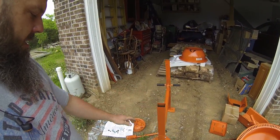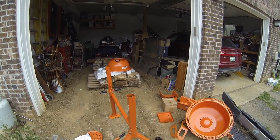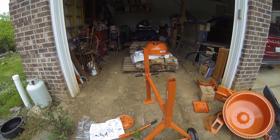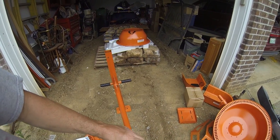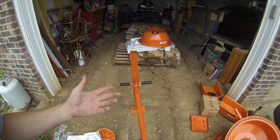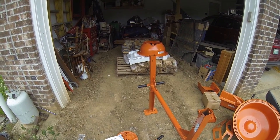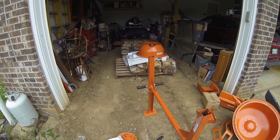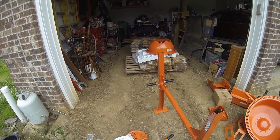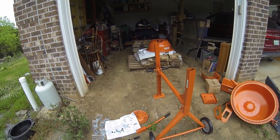We have a couple of the pieces assembled — the base basically already. First impressions are not too hot right now. The directions are kind of poor and this is really thin-walled stuff, but if the motor is strong enough and it turns and it mixes, that's really all I care about. It's not a commercial unit. I'm probably going to run a few hundred bags through it and be done with it. So if it lasts that long, it will have done the job.